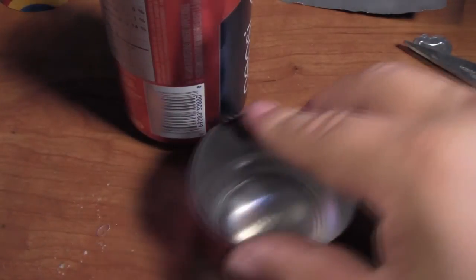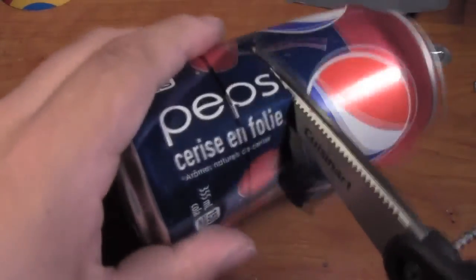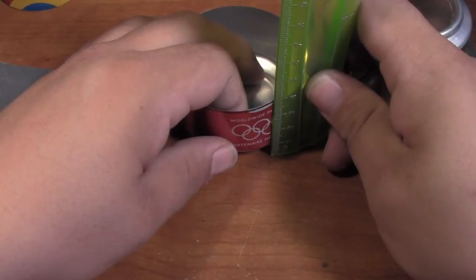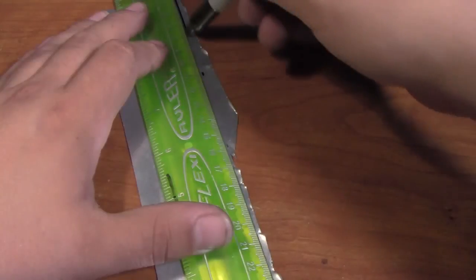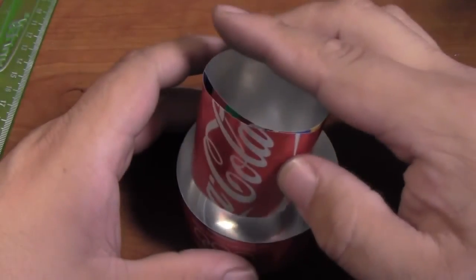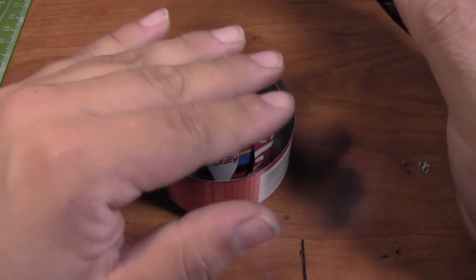Now it's time to start cutting this can down to size. You can measure this one again or just use your first can as a template. The process here is pretty much the same — poke yourself a pilot hole for your scissors to go through and start giving yourself a rough cut. Now that the bulk is gone, give yourself a nice fine detailed cut along your line. After some measurements and comparing, I found that my center wall should be about 5 centimeters tall. After measuring and marking my line with a straight edge, I cut out my center wall. Don't forget to cut some slits into the center wall for the fuel to pass through. Now take your center wall and insert it into the bottom of the stove, making sure the fuel holes are on the bottom.